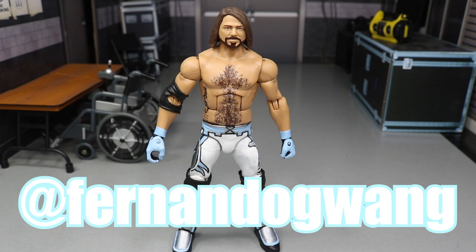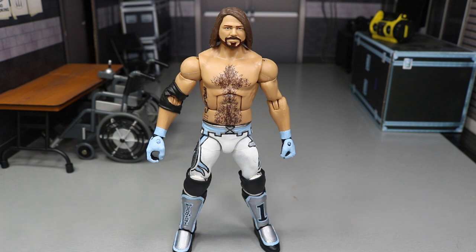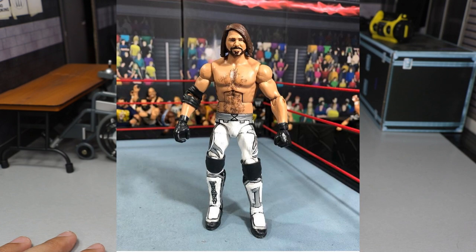I want to give a huge shout out to Harrison from Fernando G. Wang, or FernandogWang on Instagram. He has an amazing PicFed as well and you guys should go subscribe to that — just type in Harrison PicFed and it will be the first thing that pops up. He made a custom AJ Styles that I'll pop up on the screen for you guys, and it really just inspired me. As soon as I saw his, I was like, oh yeah, I got to get in here and make my own.